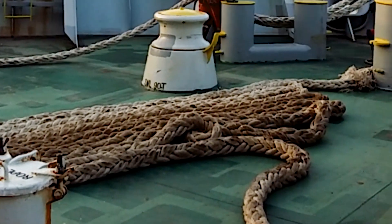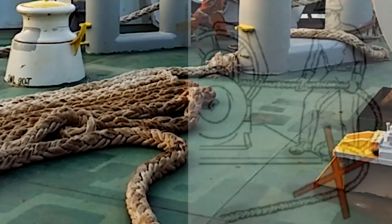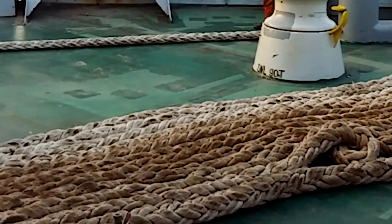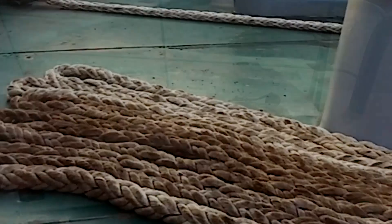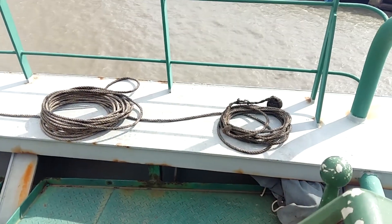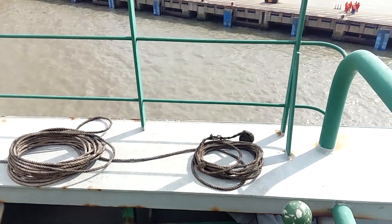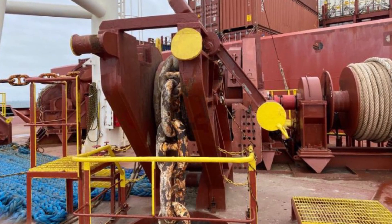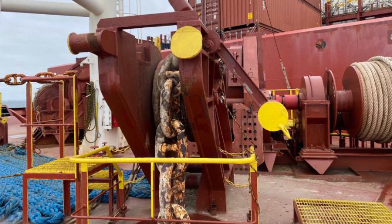You should check that the part of the line that lies on the deck doesn't have dangerous bights into which a person could step, so the line can be safely sent ashore. You should also check that the heaving line is ready and in good condition. You have to confirm with the bosun whether the anchors are ready for an emergency.